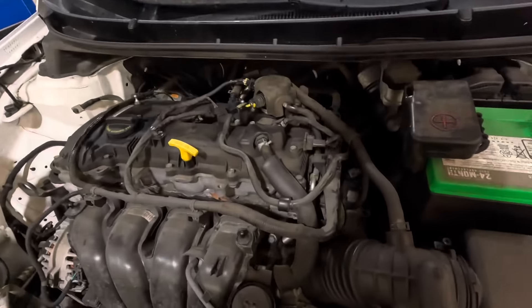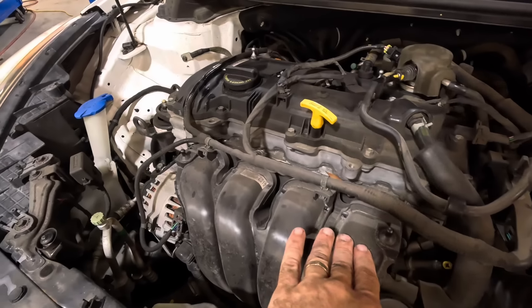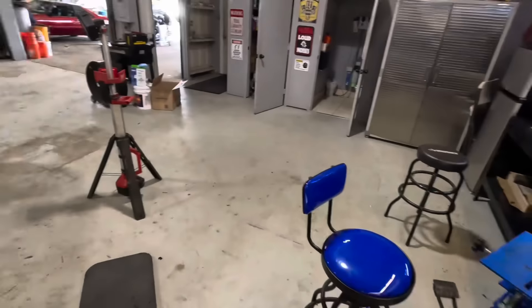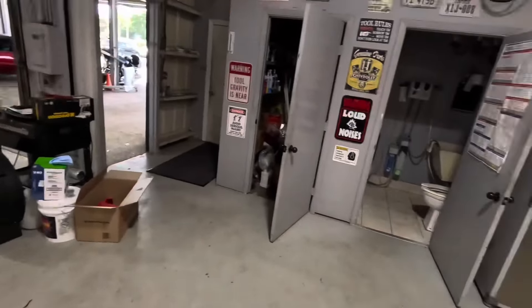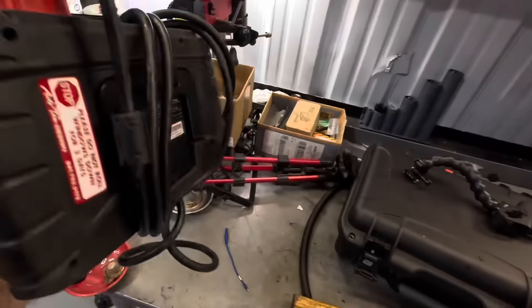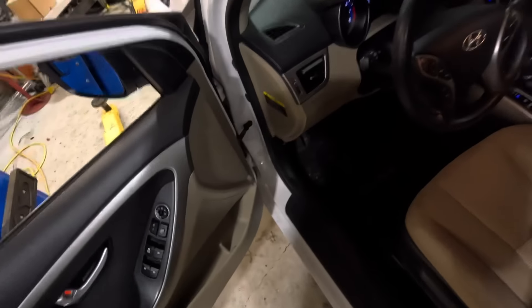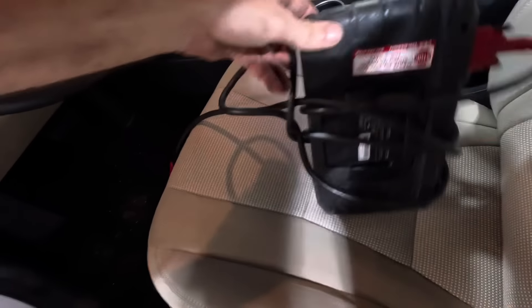She's running okay — kind of humming away, pretty smooth actually. Let's grab the scanner tool and see if there are any codes stored. Where is the scanner? I walked right past it — there it is, it was not far. Plugging it in now — powering on, beep. The cord is super tight.